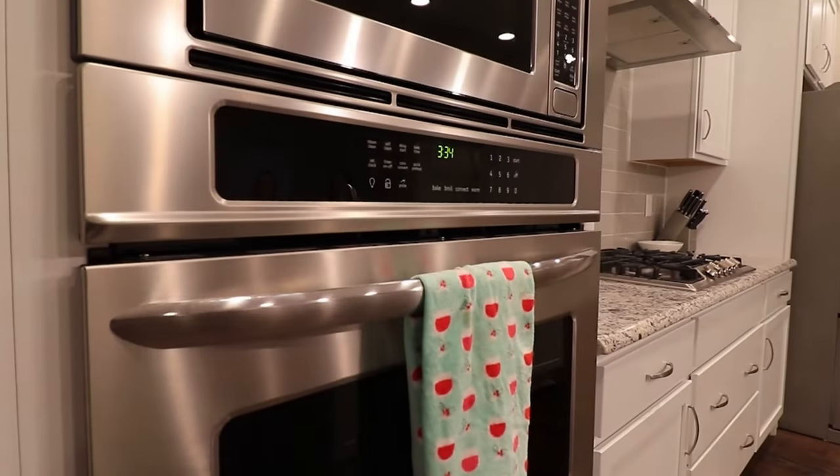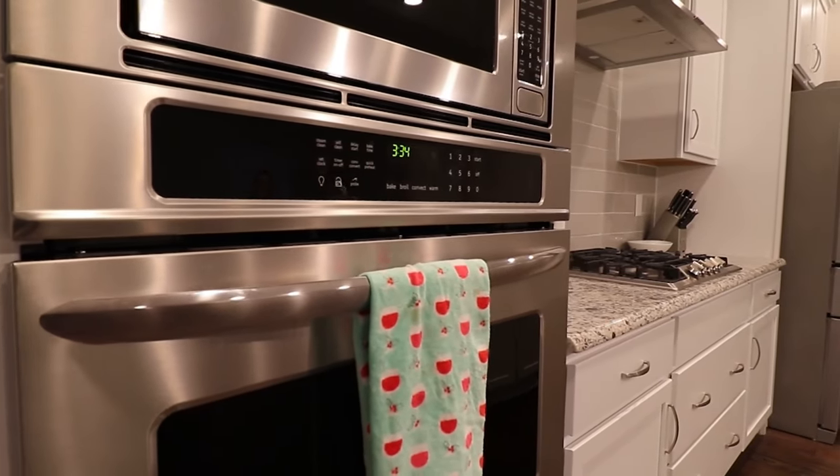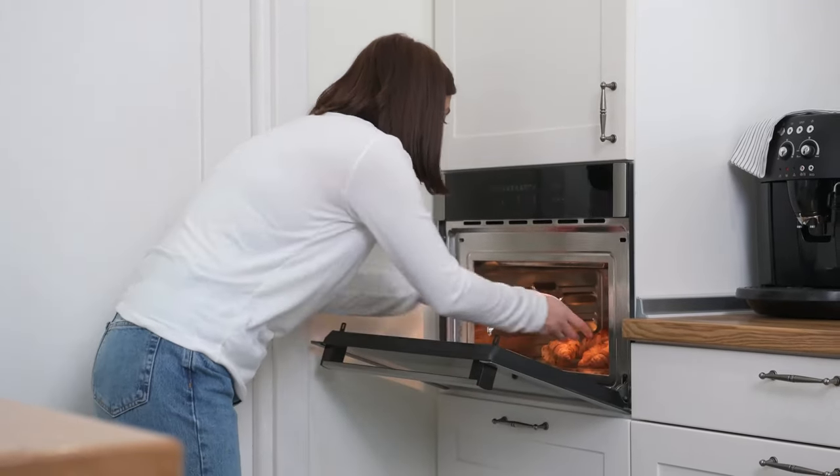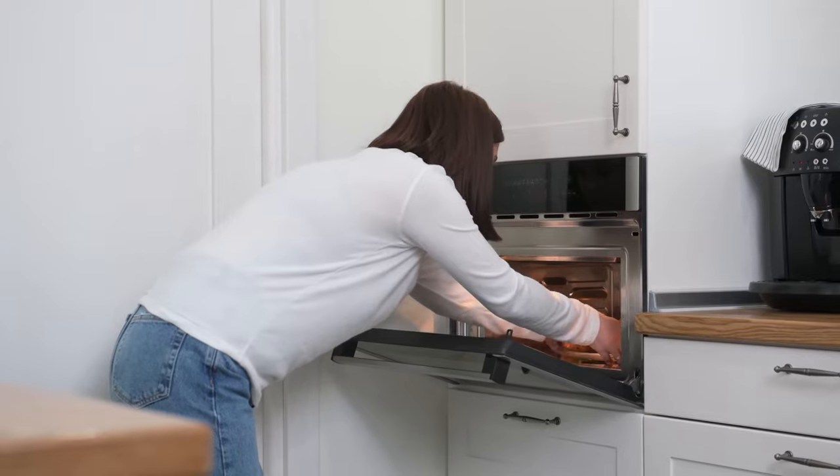As appliance prices soar, maximizing their lifespan is vital. We'll share often overlooked tips to enhance efficiency and longevity, focusing on microwaves and steam irons in this video.